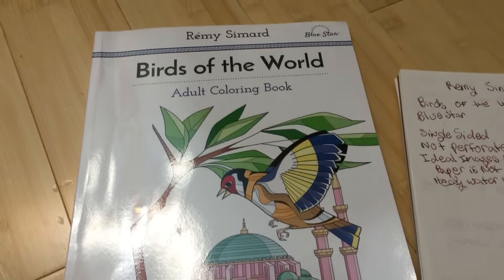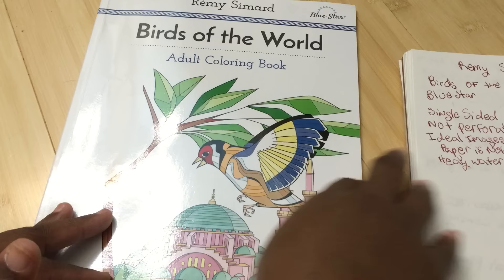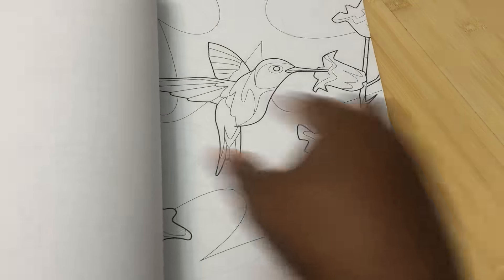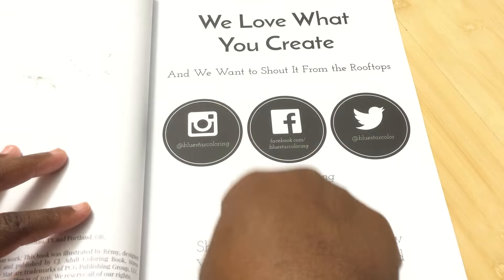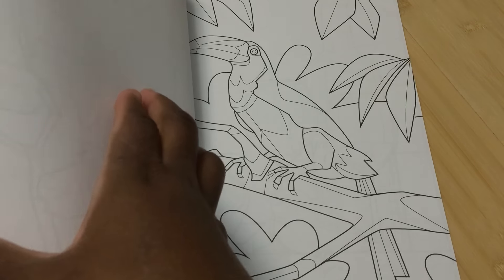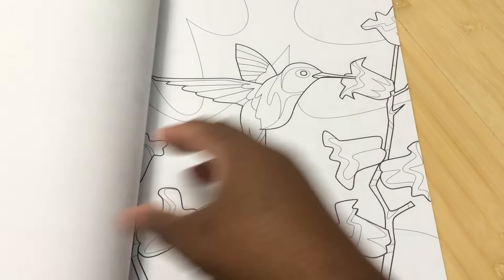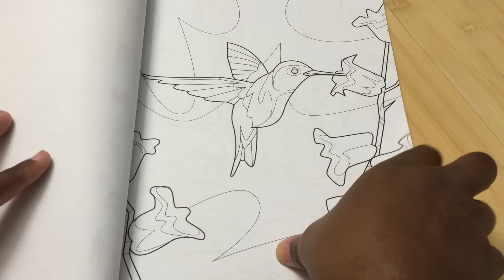Today's video review is going to be for a book — let me fix the camera a little bit. This book is really good; I really enjoy this book. This is a book that is single-sided and not perforated. It is ideal for watercolor, even though the paper is not good for watercolor. There is a video coming out probably the same day on how to transfer your images onto watercolor paper, so this is a perfect candidate for that. This is Blue Star Coloring, and the artist is Remy Simard — my pronunciation is atrocious, by the way.